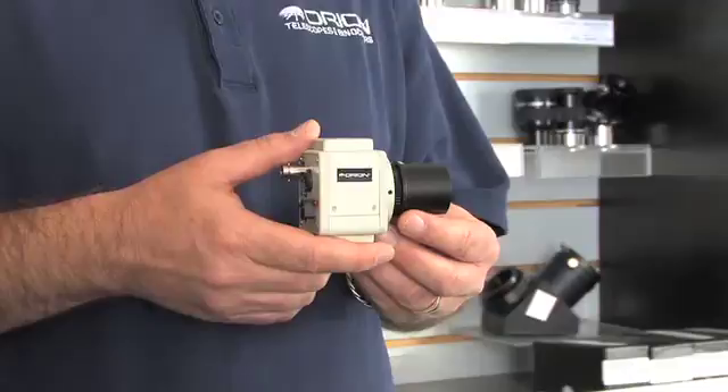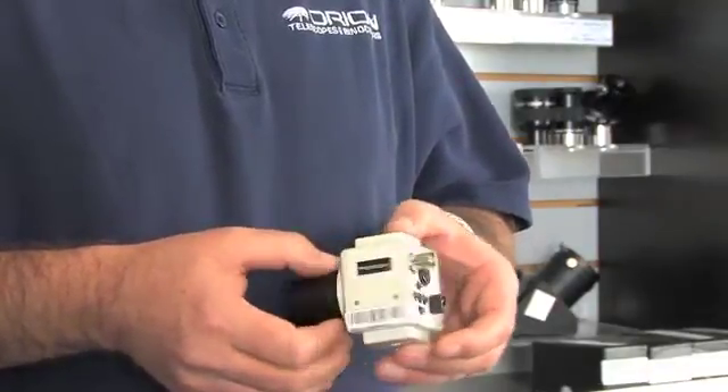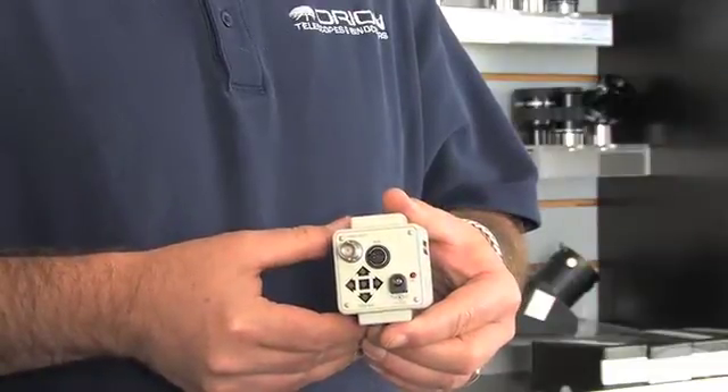By using the included Orion video capture device, the Deep Space Video Camera can also be used with a Windows or Mac computer for live viewing and recording. Images and movies can then be saved for further processing or sharing.